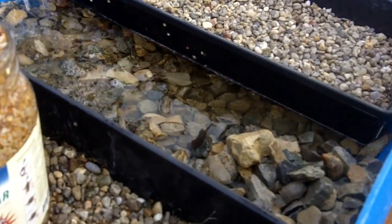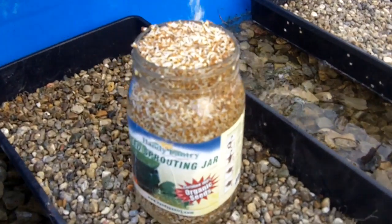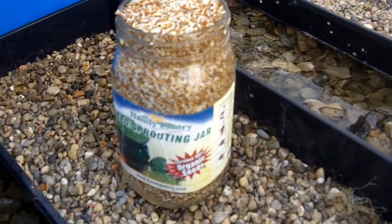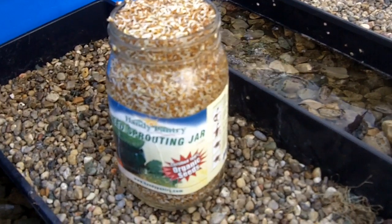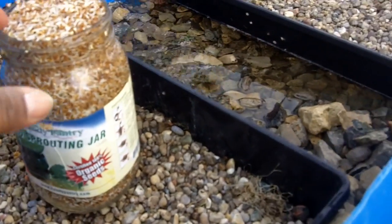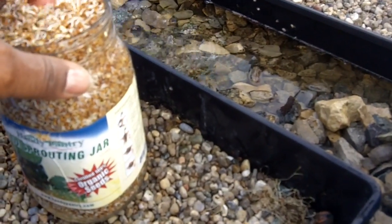What we do is run water over those sprouting seeds and rinse them and rinse them. This takes place three or four times a day for several days. And then, as you can see, they've started sprouting.